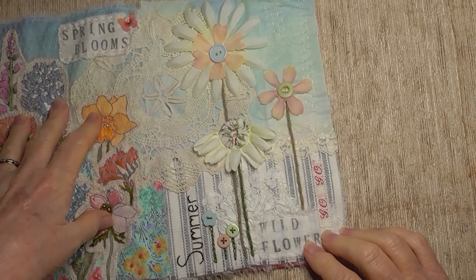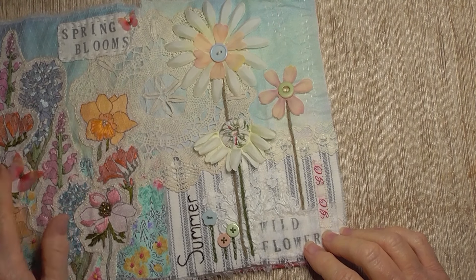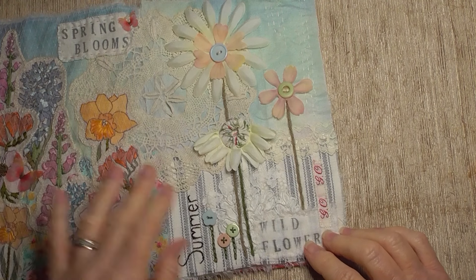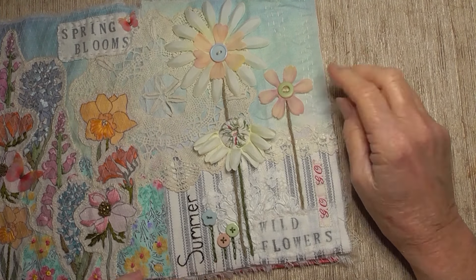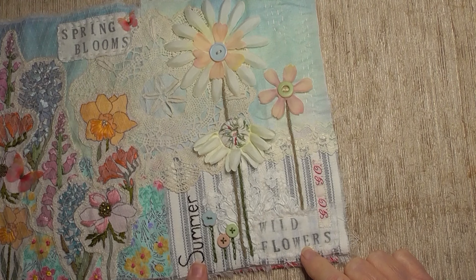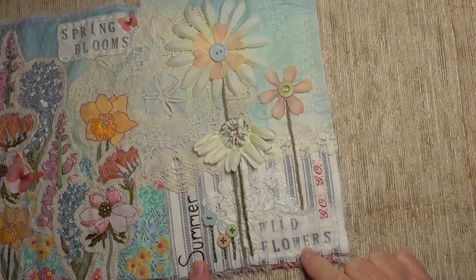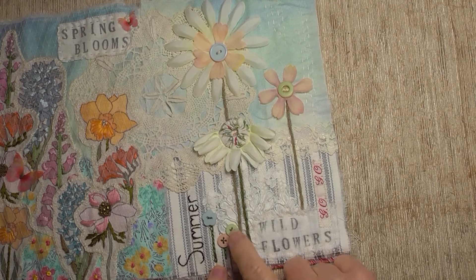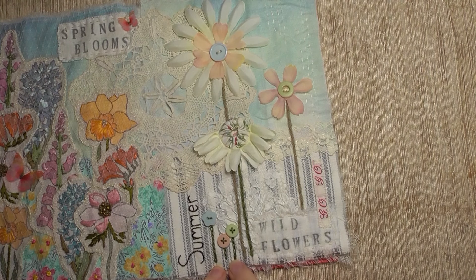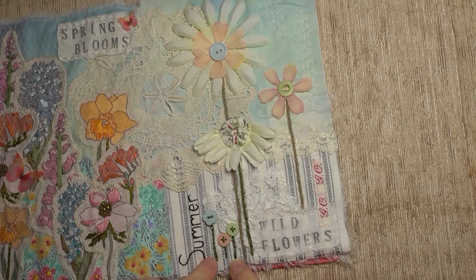I removed a butterfly from this particular page so I've only got the two butterflies on there now — I just thought the other one looked not quite right. This is my wildflowers, the first summer prompt. I wrote 'summer' and embroidered that with two strands of embroidery thread. I've got three little buttons here depicting flowers, and I've done a green chain stitch up to each of those in three strands of embroidery thread.